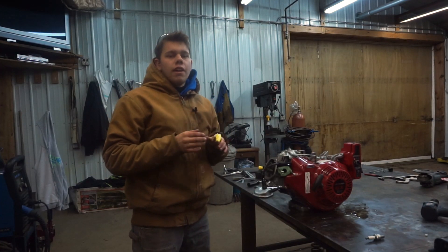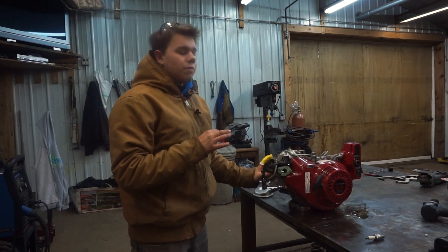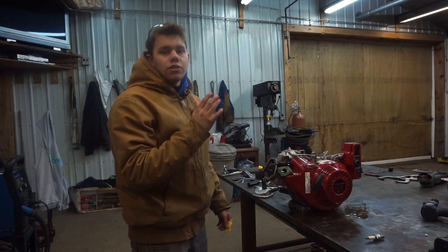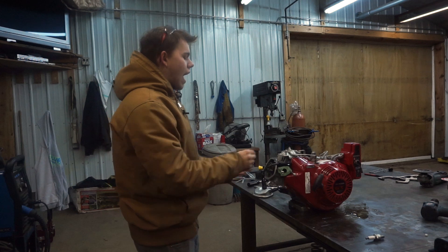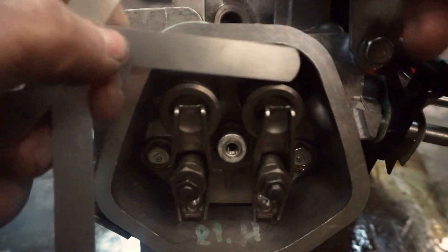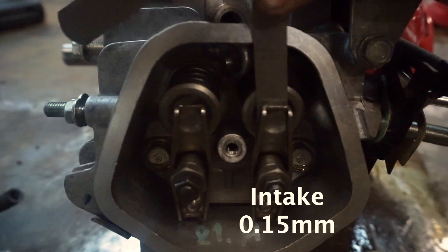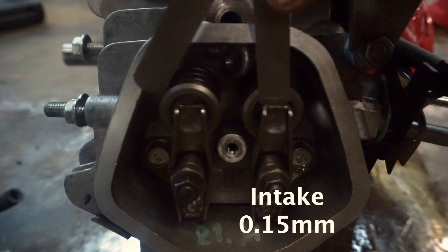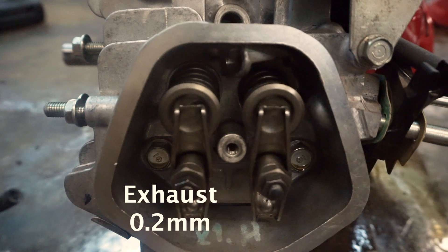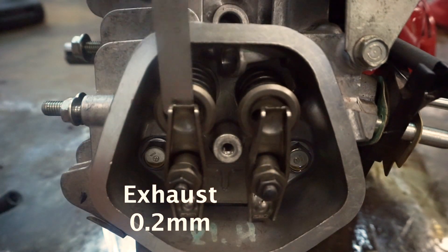Now that the valve springs are in we need to set our valve clearance - that's the distance between the bottom of the rocker that contacts the top of the valve. To get that measurement we need to put the engine at top dead center, which means rotating the engine until the piston is all the way up at the peak of its compression stroke. Using a feeler gauge, the intake valve is supposed to be 0.15 millimeters - this one just barely fits so we know it's good. The exhaust valve is supposed to be 0.2 millimeters. That's about perfect, right where we wanted it.